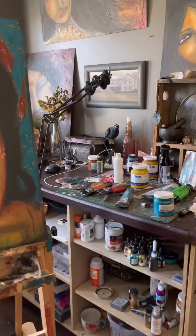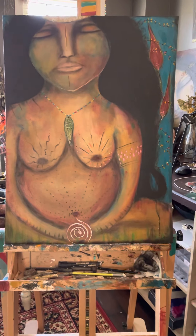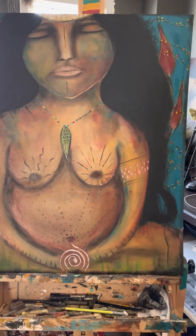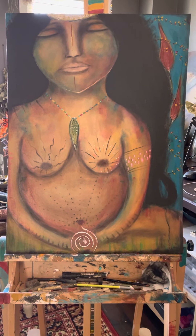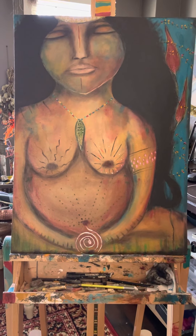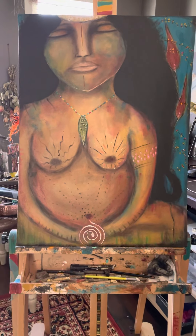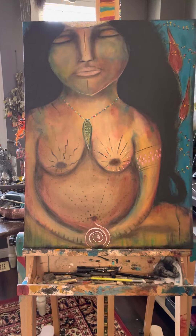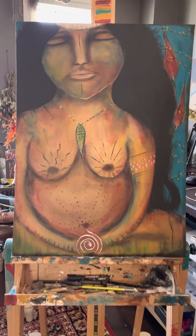Right now in this moment I'm actually reworking this Earth Mother painting that I had completed not that long ago, but she's been really calling me. I've been staring at her — she's been sitting in my studio for a few weeks now and I just wanted to put her back on the easel, so that's what I've done. I do apologize if you hear some construction noise in the background; my neighbor is resurfacing their driveway.